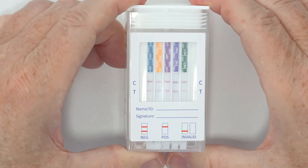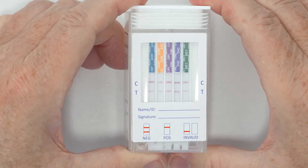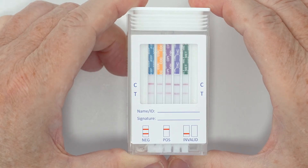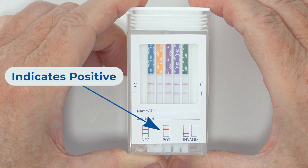When determining results, if the specimen contains more than the predetermined cutoff levels, the result is positive for the corresponding drug of that testing zone. This is indicated by one colored band in the control region. Positive results may be sent to a toxicology laboratory for further confirmation if desired.